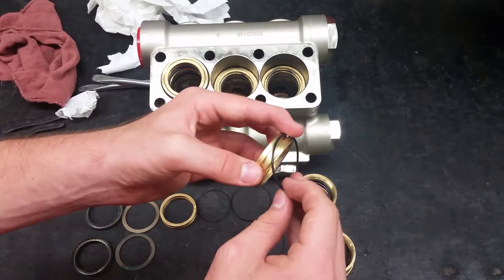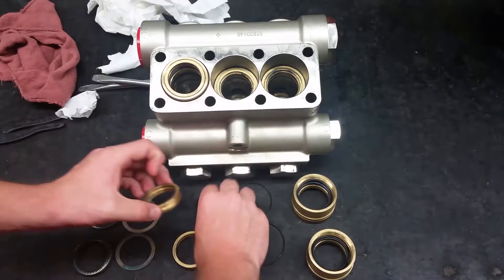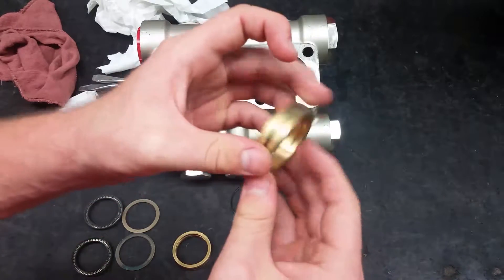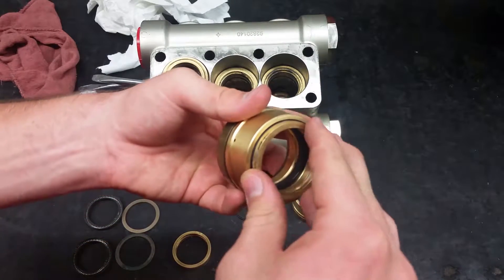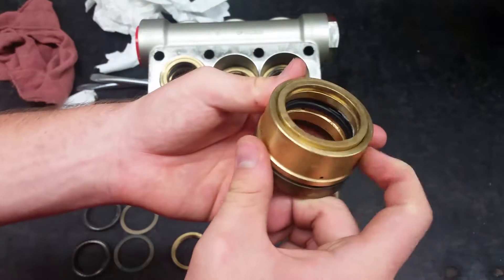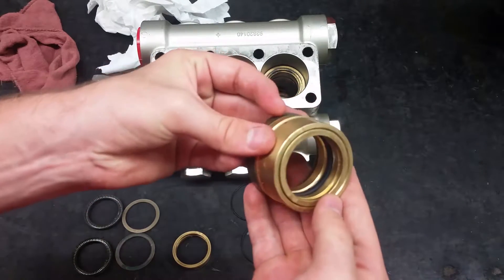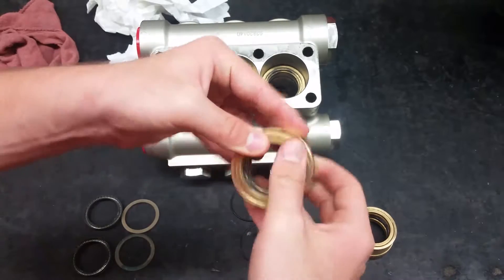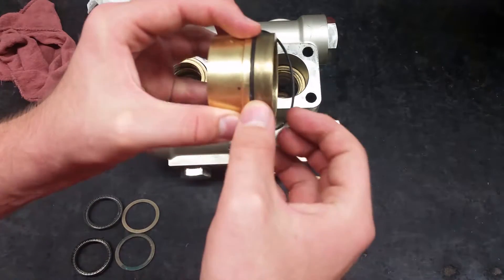Put a new o-ring on the other piece of the piston guide. Push them into the bigger guide with the flat side up — this will keep the inner o-ring in place. Next, put the new o-rings onto the rear piston guides.